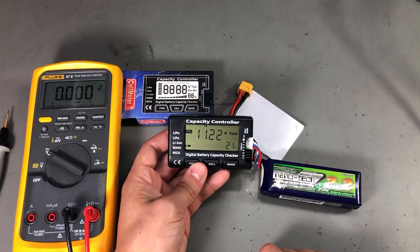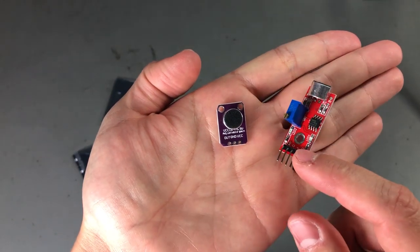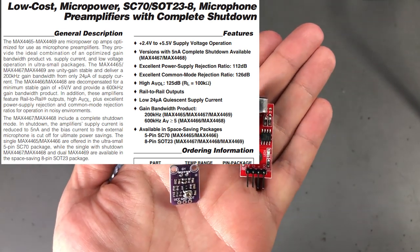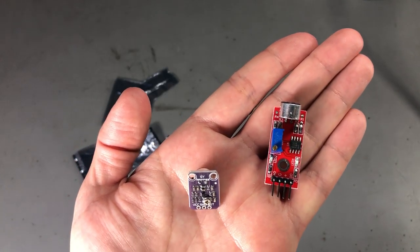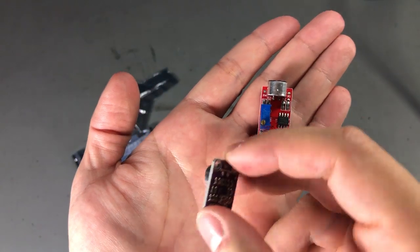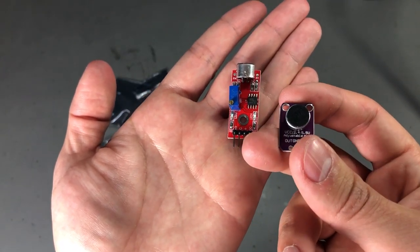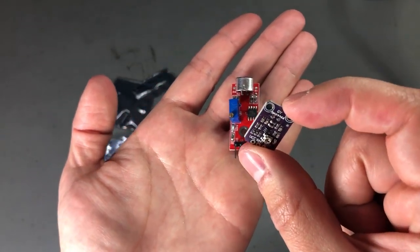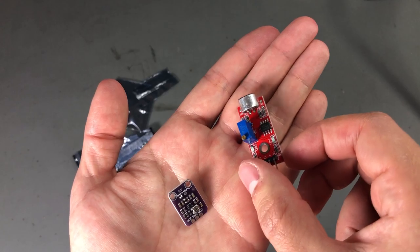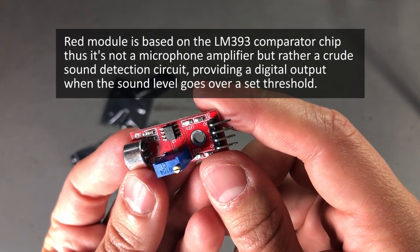Next up I got a couple of microphone amplifier modules. I have this small one which is based on the MAX4466, a microphone amplifier chip from Maxim, but I have doubts this is a genuine chip because of the price of the module — comparing with the cost of a single chip from DigiKey, it's unlikely they can sell this module for that price with a genuine chip in there. I also have a second module which probably has a more generic op-amp, and I believe it's an LM393.